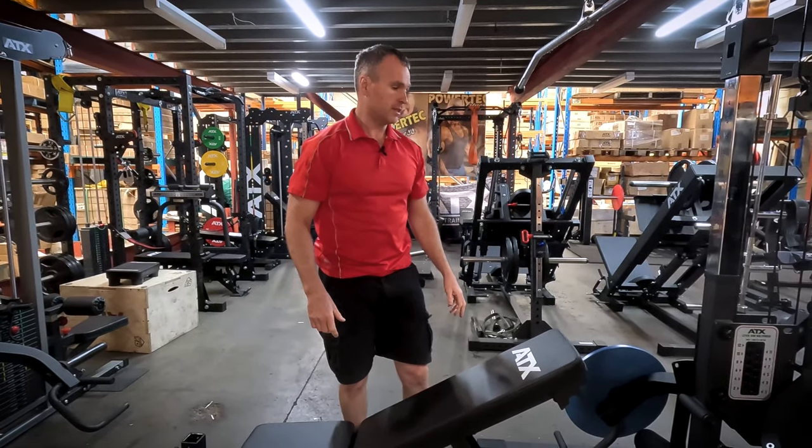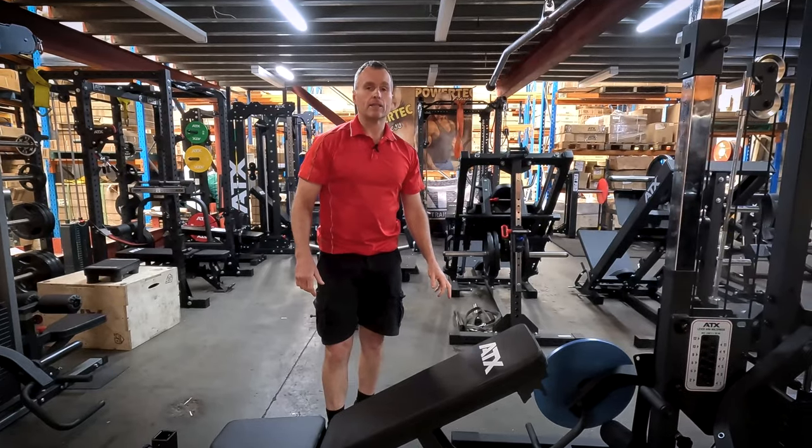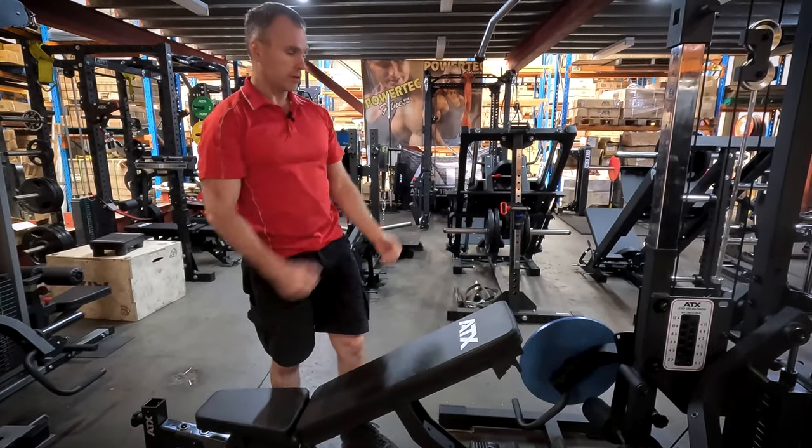I was training with my 16-year-old son, so it doesn't matter if you're training back, legs, or chest — you've always got to do a set of bicep curls at the end, so just a set of standing cable curls.